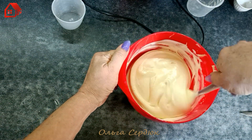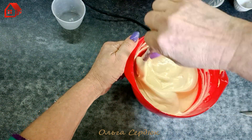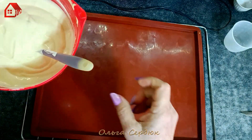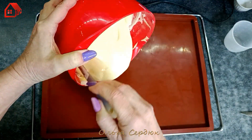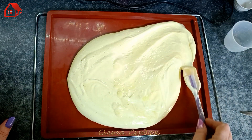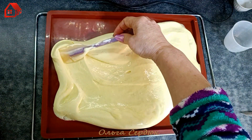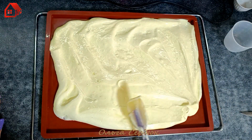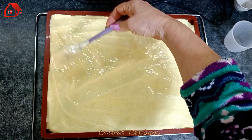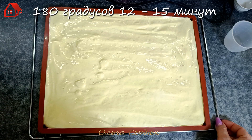I will bake on a silicone baking mat. If you don't have one, line your tray with parchment paper. I'm not greasing the silicone mat at all. I spread our dough onto it and level it out, trying to achieve an even thickness across the whole sheet. Send it to the oven at 180 degrees for about 12 minutes.